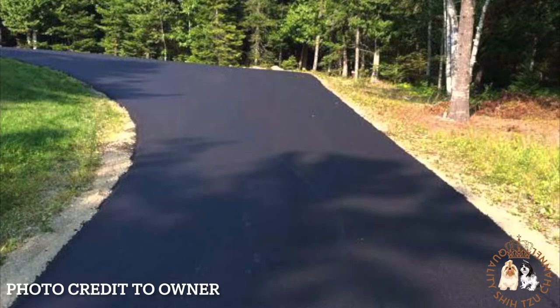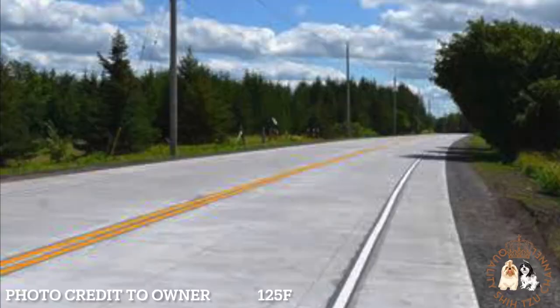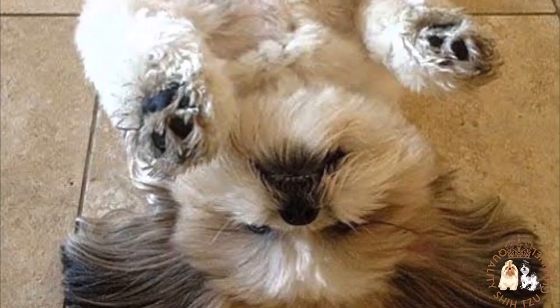Cement, brick, and blacktop pavement can easily reach those temperatures on hot sunny days. A study done in Florida during the summer showed that cement reached 125 degrees Fahrenheit, brick reached 135 degrees Fahrenheit, and pavement reached 140 degrees Fahrenheit by 2 PM and remained dangerously hot for several hours.